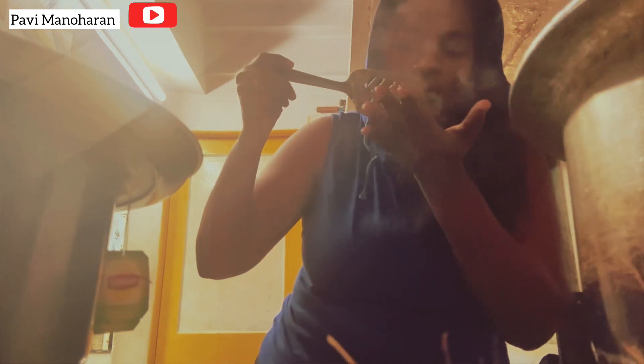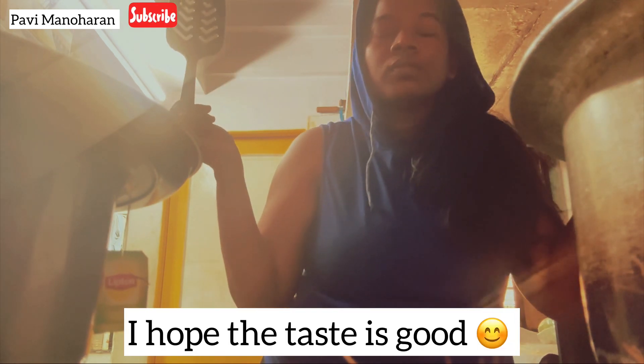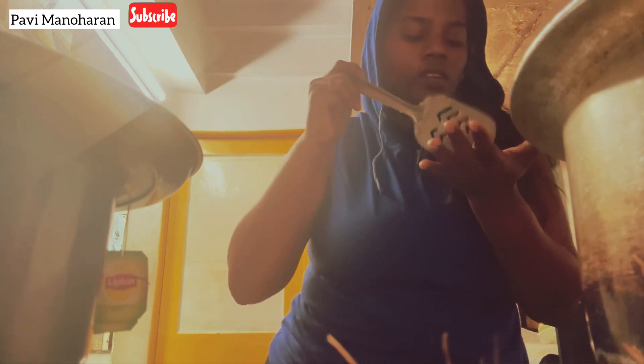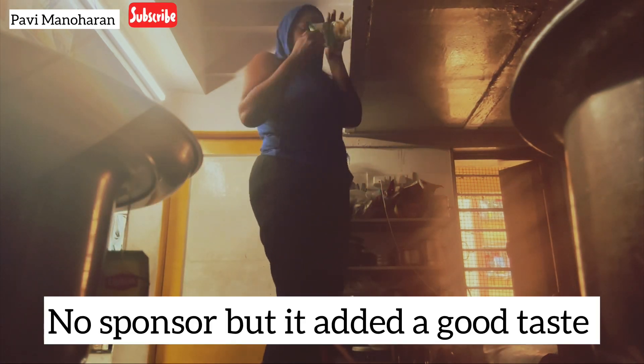But still there's something missing. But still I'm cooking with style. It's not sponsored, but we'll add some masala which is available at home. I think I need to get up and pick the masala.